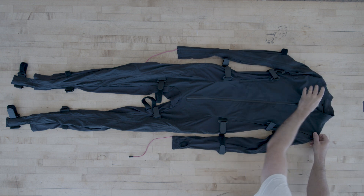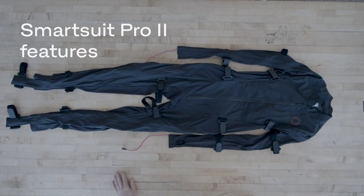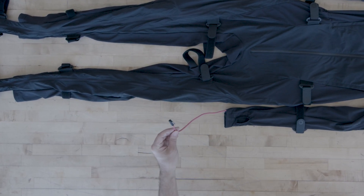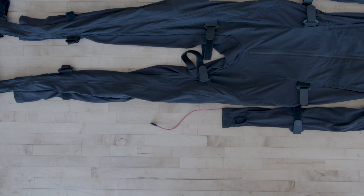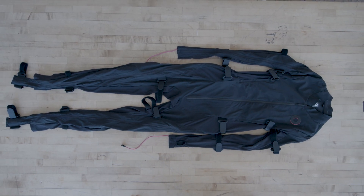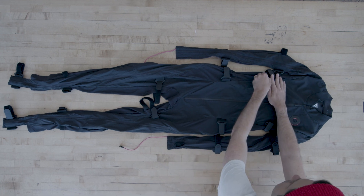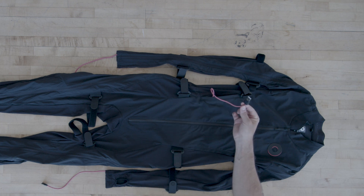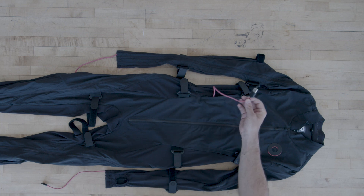Now let's take a closer look at the SmartSuit Pro 2. This is a glove-ready version, which means I'll be able to connect my SmartGloves directly to my SmartSuit Pro using these USB-C cables. In the front of the suit we have these two pockets — the pocket on the right will house the USB cable that you'll plug into your battery pack to power the suit, and you can also keep your battery pack in there while you're using the suit.